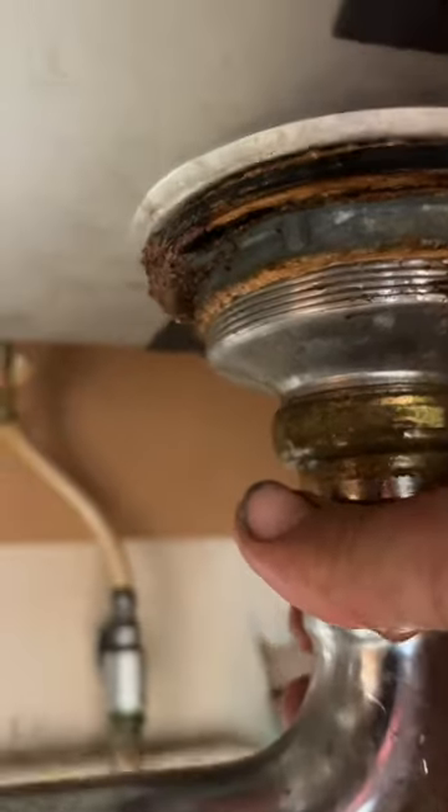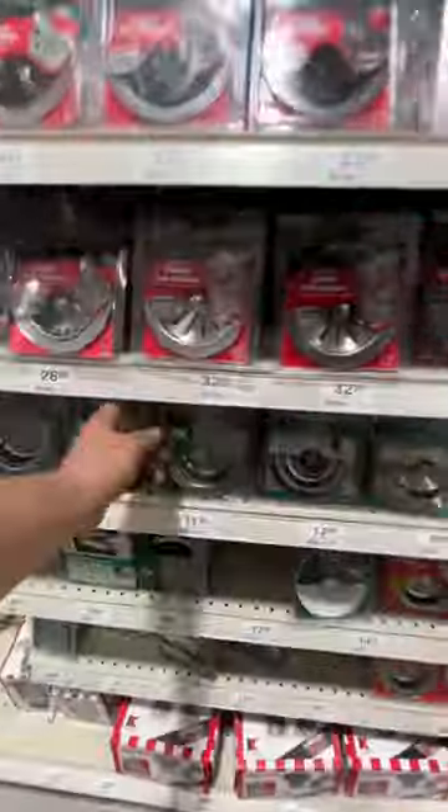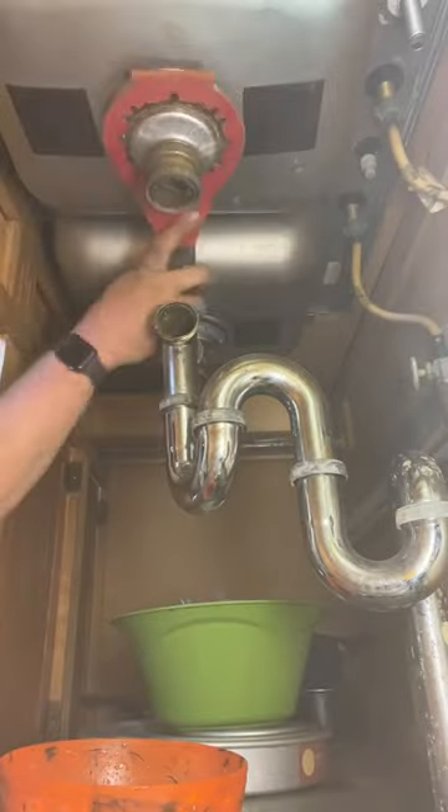I got a work order for a kitchen sink that was having a few issues. It's not supposed to be loose like that. And as we were messing around with it, we've got a P-trap that broke. We're going to head to Menards and grab a new basket strainer and the appropriate items.